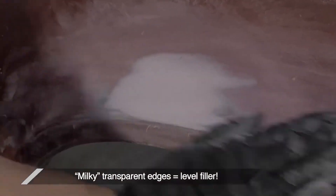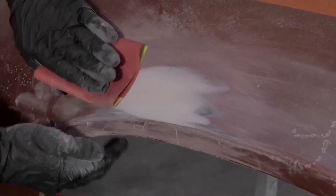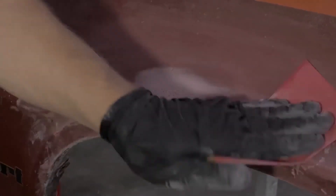You can tell when your repair is properly feathered in by the edges becoming translucent. Using another clean solvent wipe, make sure all the debris, sanding dust, and other contamination is wiped clean from your repair area.